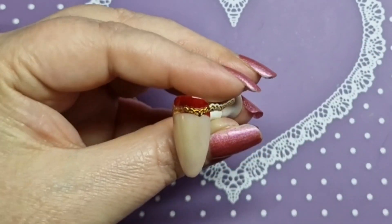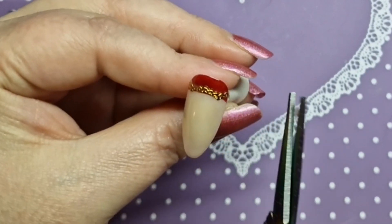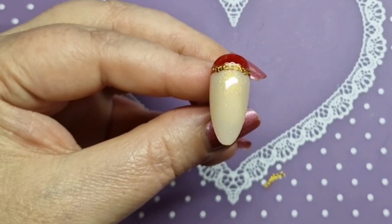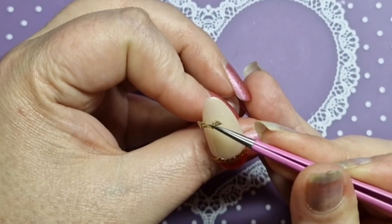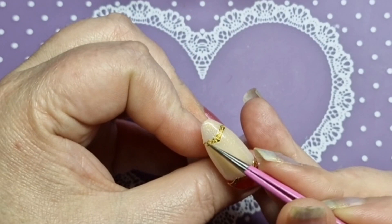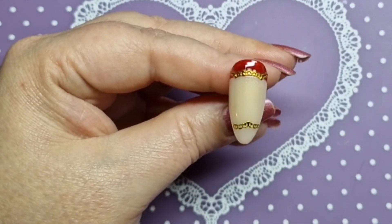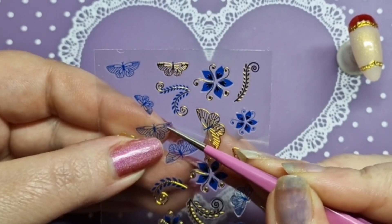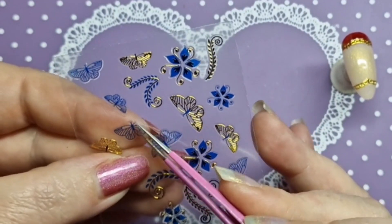I'm just applying this sticker and then I'll trim it and make sure there's no overhang. That's the top bit — I'll apply a bit at the bottom as well just to finish it off. I added a tiny bit extra to this one just because it wasn't quite long enough. I just wanted to incorporate gold across all of the nails and blue as well. We're just going to take a butterfly with a blue outline, and this set is pretty much finished.